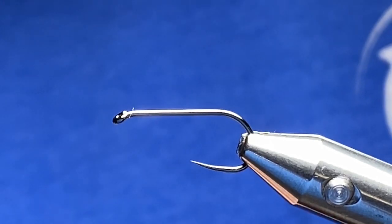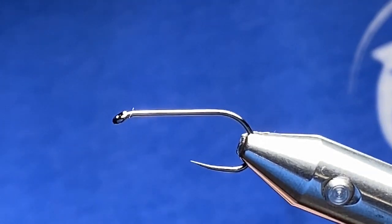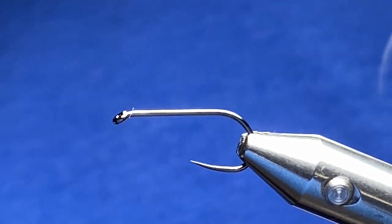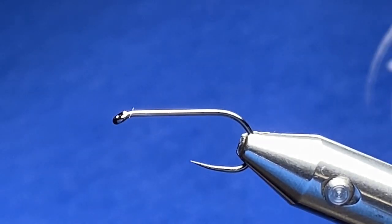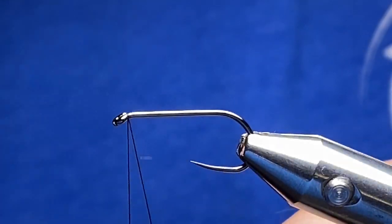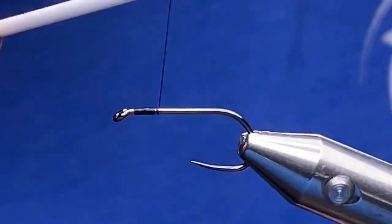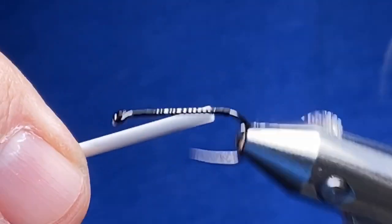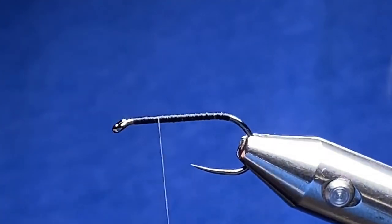I actually start fishing orange flies kind of mid-summer to be honest, maybe a little bit sooner. I've actually already this year in the spring taken a lot of native brook trout on this particular pattern, tied parachute style. Anyway, we're going to be using some black thread — I have some 10-0 Vivus black.